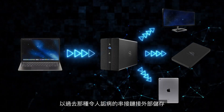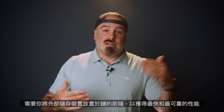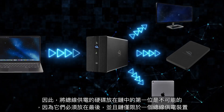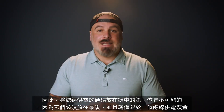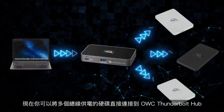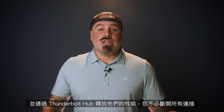In the past, daisy-chaining external storage required you to place it as close to the front of the chain for the fastest and most reliable performance. Therefore, placing bus power drives first in the chain was impossible, as they had to be placed last, and the chain was limited to just one bus power device. Now, you can connect multiple bus power drives directly to the OWC Thunderbolt Hub and unleash their performance.